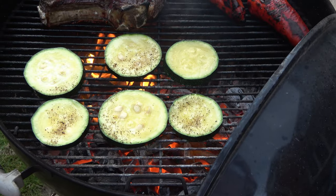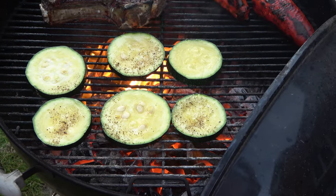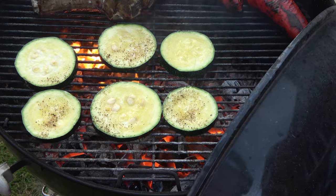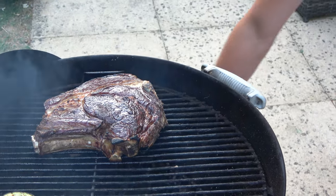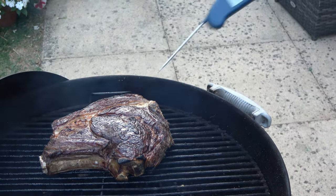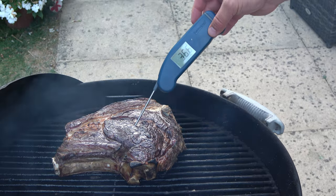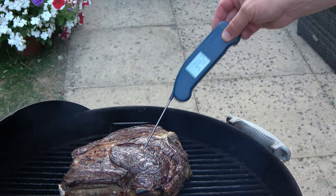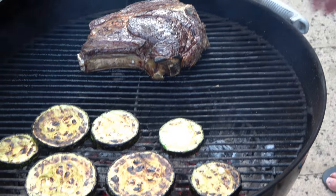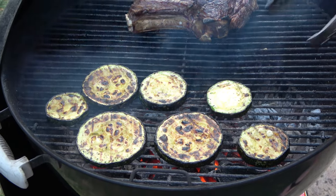Now I have some courgettes — home-grown courgettes — just with a little olive oil and salt. It's coming on nicely now, just keep checking the temperature every now and again. The internal temperature now is 35, more or less. We're getting there, and the courgettes looking lovely.